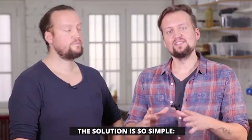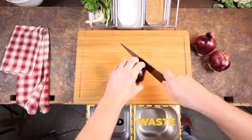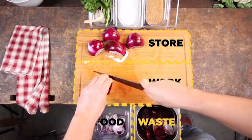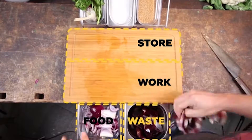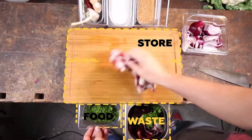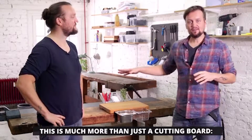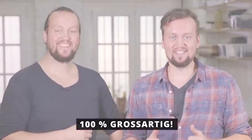The solution is so simple: extensible steel brackets that hold two containers — one for waste and one for food. This is much more than just a cutting board. It's a new way of cooking. And it's 100% grossartig.